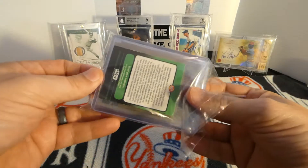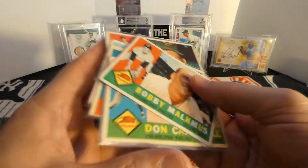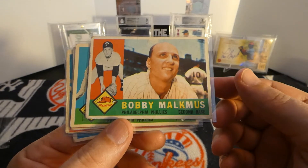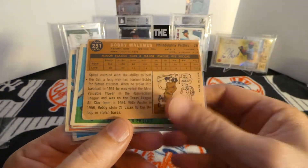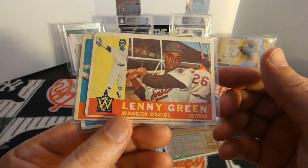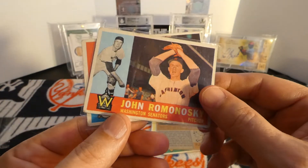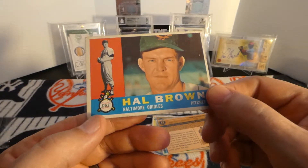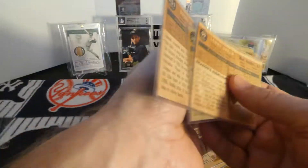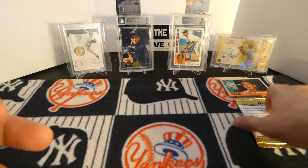He did know I started collecting 1960 Topps, so he was very generous in sending me some 1960s for my collection. Pretty awesome. You got this Bobby Malkmus, Don Cardwell, Lenny Green, Ron Sanford, John Romanowski, and Hal Brown. So those are six more cards for my 1960 Topps collection. Brett, thank you very much. Those are much appreciated.